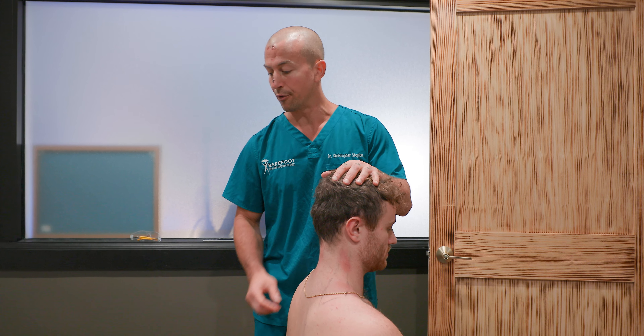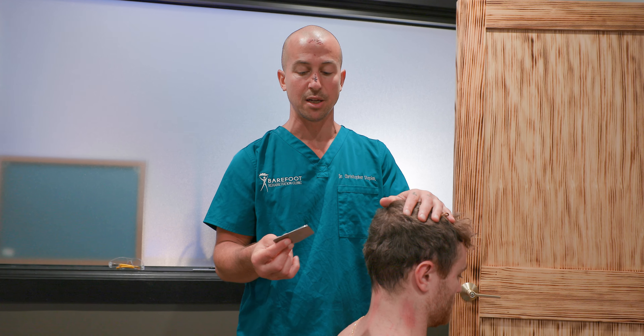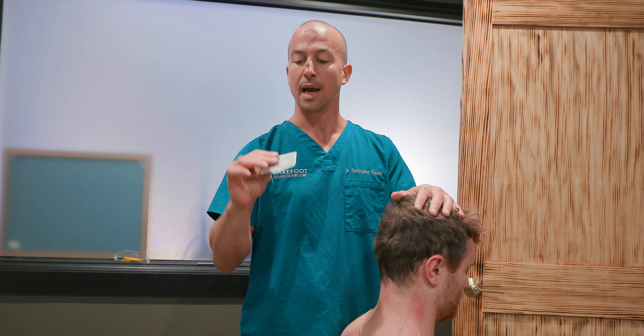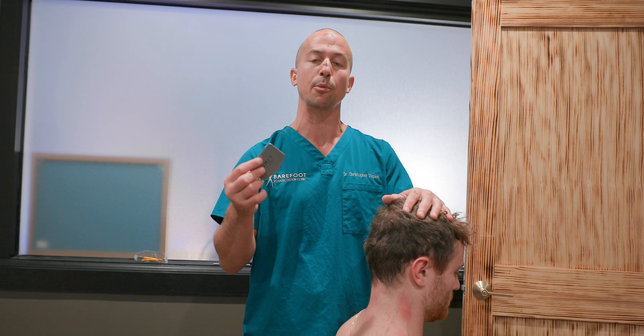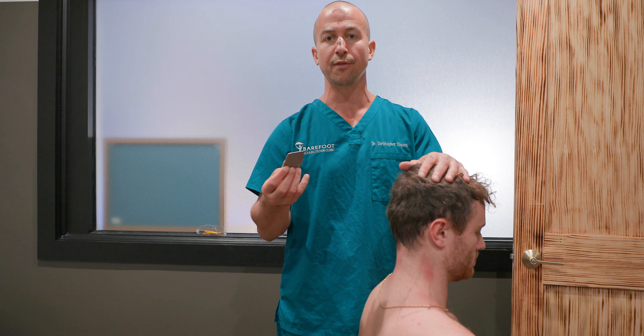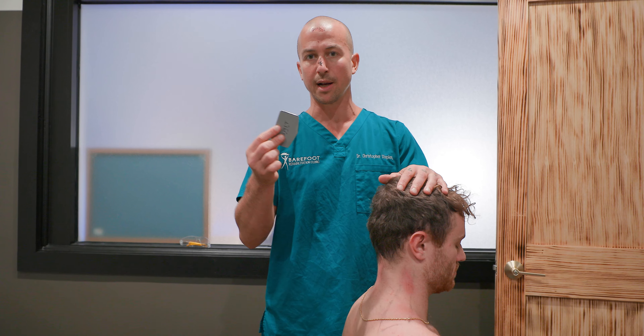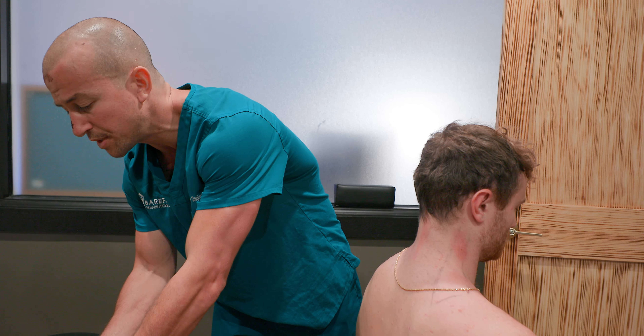The good news is it's easy to treat as long as you have a grip bar. If you don't have one, you can get one at gripbar.co. This is the instrument that adhesion specialists, doctors, and therapists have been using for the past 10 to 15 years — invented by my mentor Dr. Brady — and made available for public purchase about two years ago.